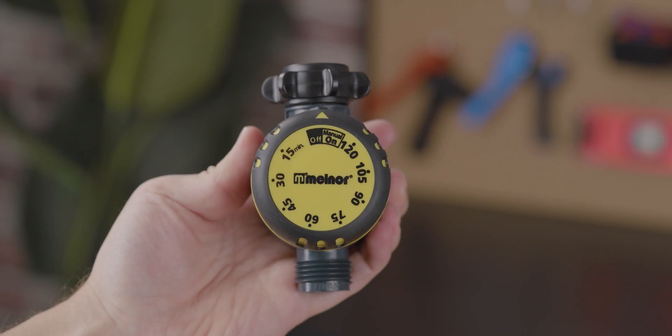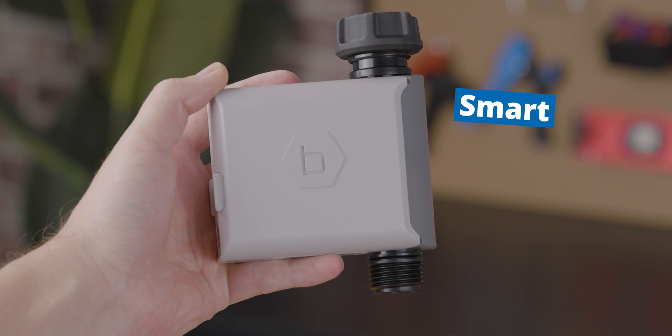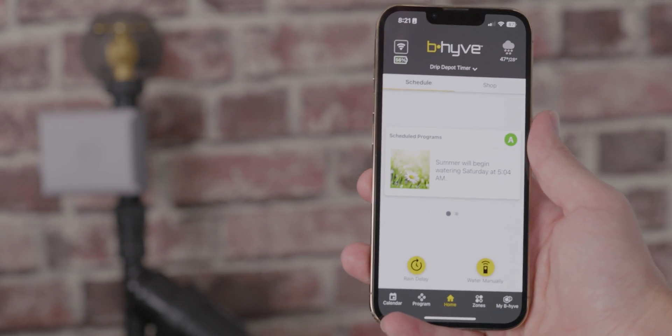There are four main types of timers we'll be talking about today: the mechanical timer, your standard everyday digital timer, the smart Wi-Fi timer, and finally the simplest timer we have — the simplified water timer. Even though they're all hose timers, they're actually quite different in many ways. They have different features, different ease of use, and in some cases different ways of functioning entirely, such as a mechanical timer versus a smart timer.